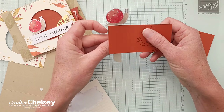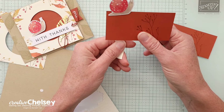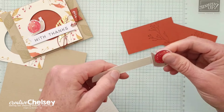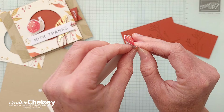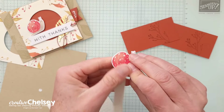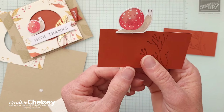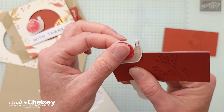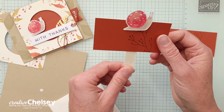This is now going to sit on the bottom. I think I might want to have it come down a little bit more, so I'm going to remove that second dimensional so it can sit down a little lower. Now we just have one dimensional at the top holding it, so we have more space for that snail to slide back and forth.